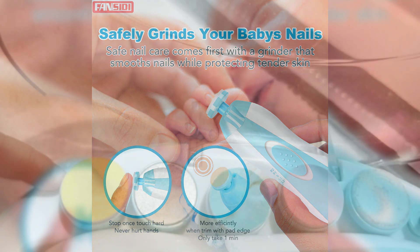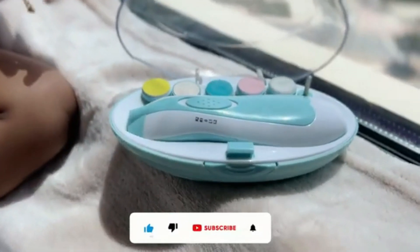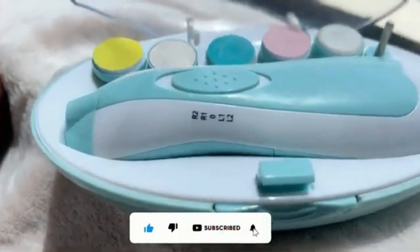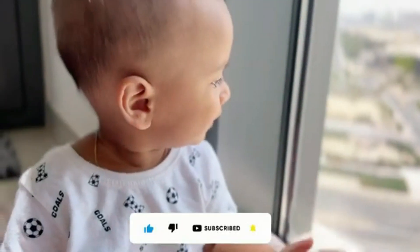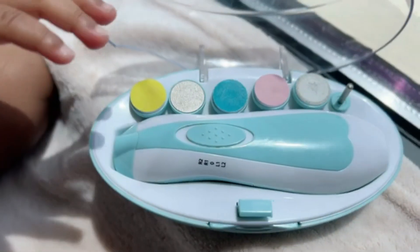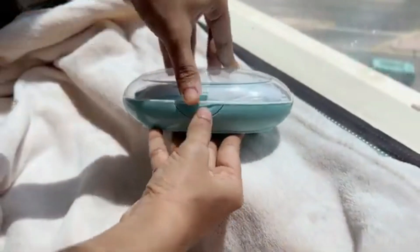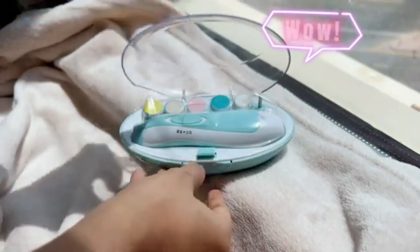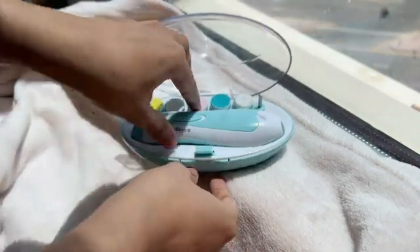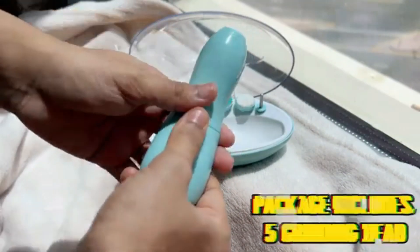Moreover, this toddler nail trimmer comes with multiple speed settings, allowing you to adjust the trimming speed based on your baby's comfort level and nail thickness. This flexibility makes it perfect for babies of all ages, from newborns to toddlers. Additionally, the fingernail and toenail care system ensures that you can use the same device for comprehensive nail grooming, making it a versatile tool for your baby's nail care routine.